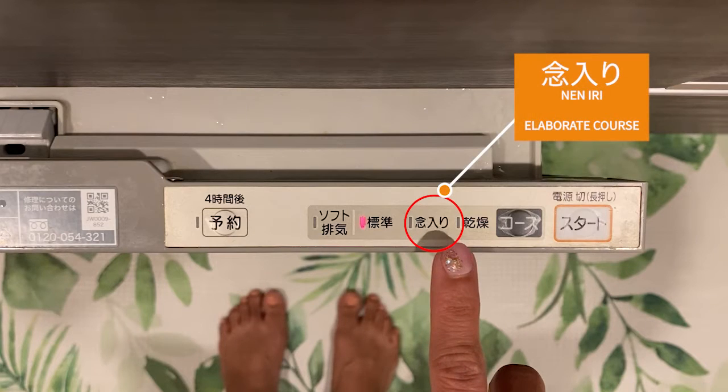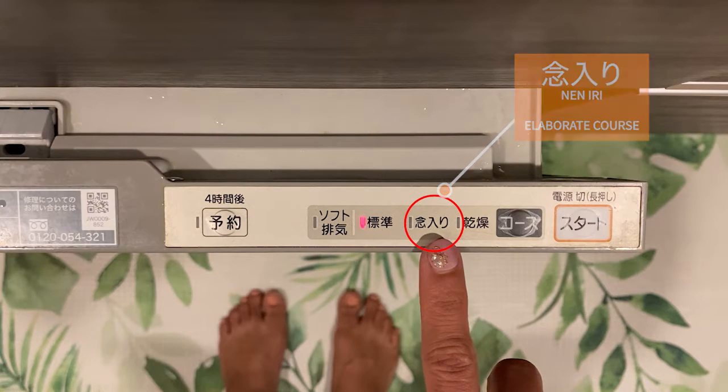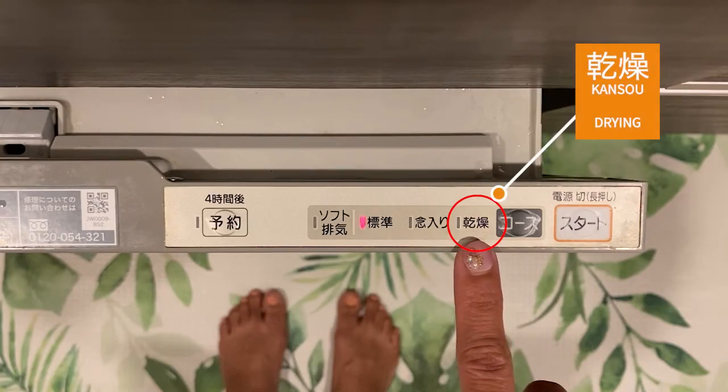Then we have another choice called Nen Iri. This is recommended for times when you have hard-to-remove dirt on your dishes or when you've eaten something really oily — it's basically a more thorough washing. And lastly, you have Kanso, which means drying. So maybe you washed your dishes by hand and you just want to use this machine for drying them out.